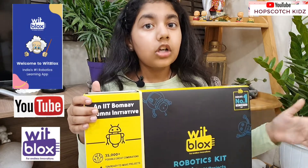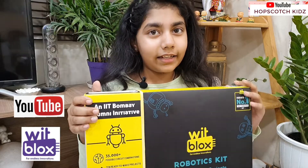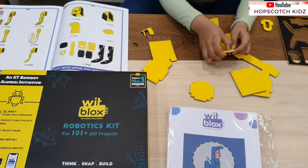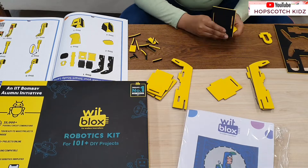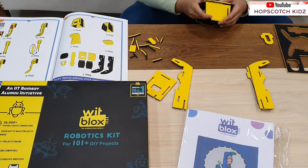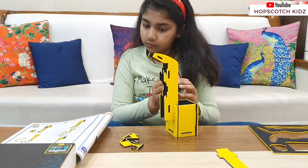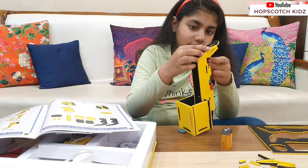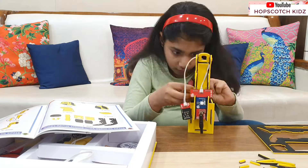Let's make the smart study lamp first. First you need to remove the foam pieces very gently. The foam pieces are of really high quality. I really enjoyed making the lamp and assembling the circuit. Everything is mentioned clearly in the manual.